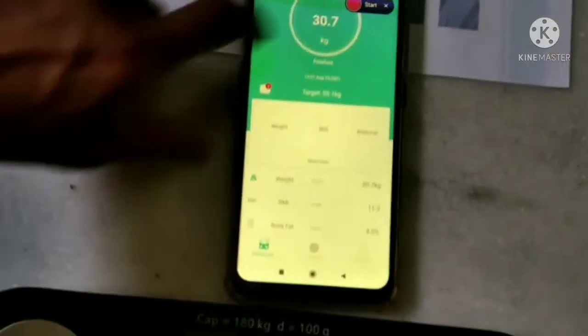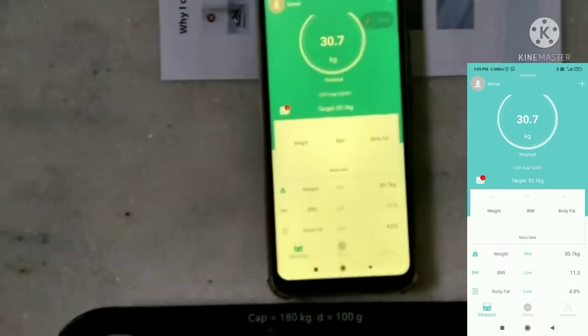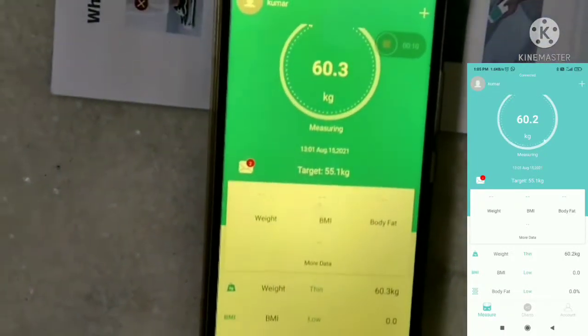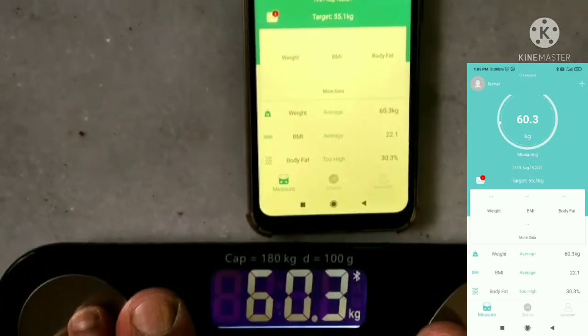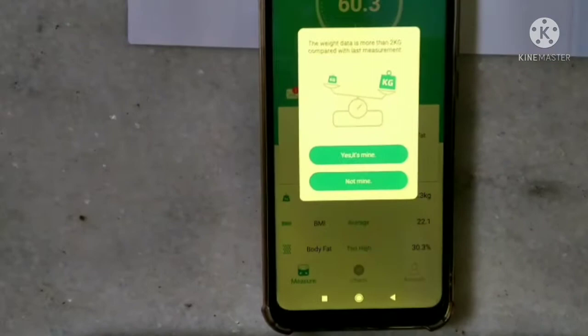I will check my weight again and see what the data shows. Look — the numbers are changing and updating. Both the scale and the mobile app data are syncing together. The measurement sound confirms the reading is complete — this is changing live on mobile.